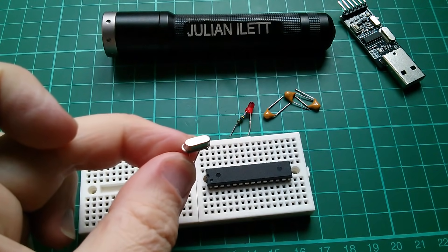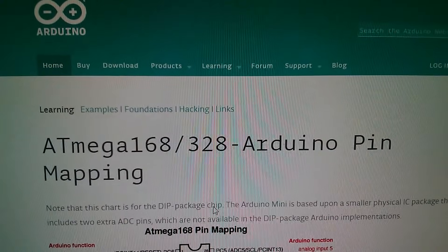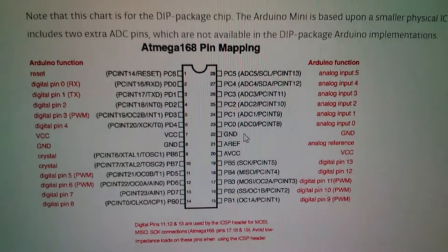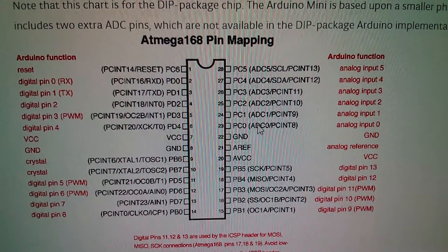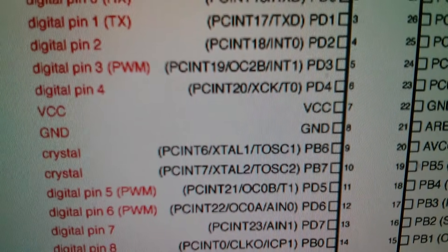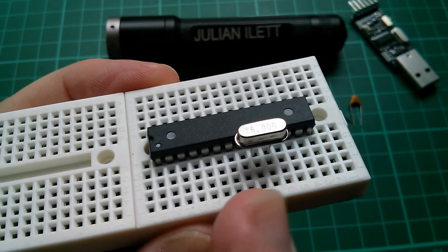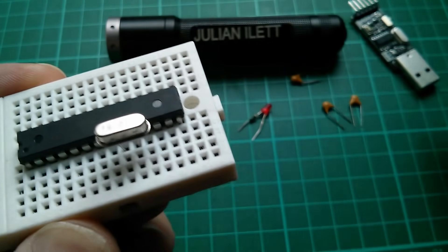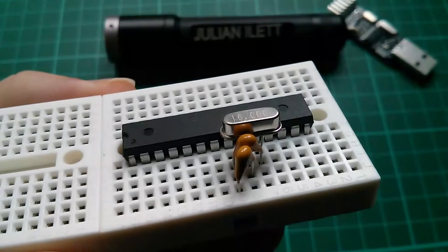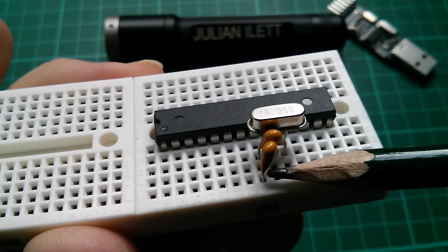So where do we connect the crystal? We need to look at the pin assignments for the ATmega328P. This page on the Arduino website — the ATmega168/328 Arduino pin mapping — shows all the pin assignments and how they relate to the Arduino's analog and digital pins. Zooming in, we can see that on pins 9 and 10 we connect the crystal, and on pin 8 we have ground. We also need to fit two 20pF load capacitors, and they go between the crystal pins and ground — one from the left-hand crystal pin to ground, and the other from the right-hand crystal pin to ground.